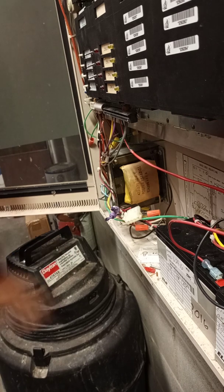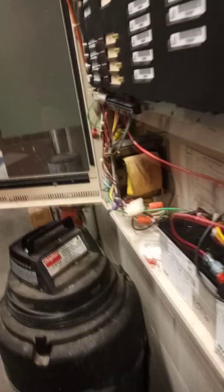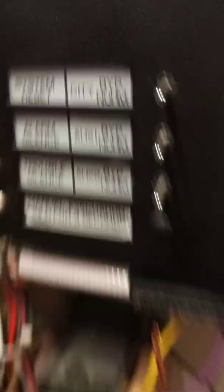I'll show you what I hit on this one to make it silent. So on these old Simplexes, that's the button right there. You don't have to jam it — I've seen people break those off. Just push it gently and hold it in until it stops buzzing.